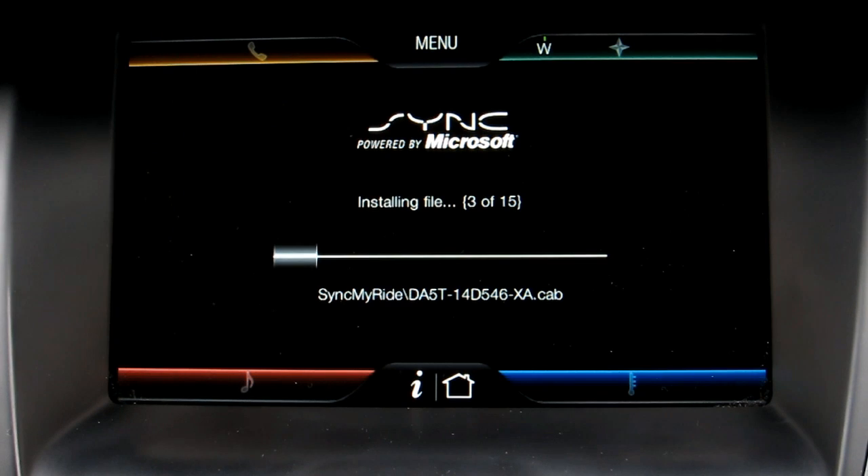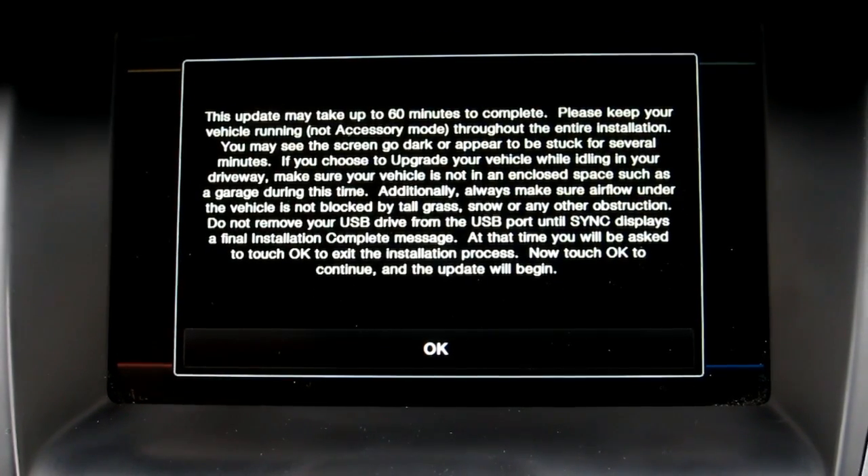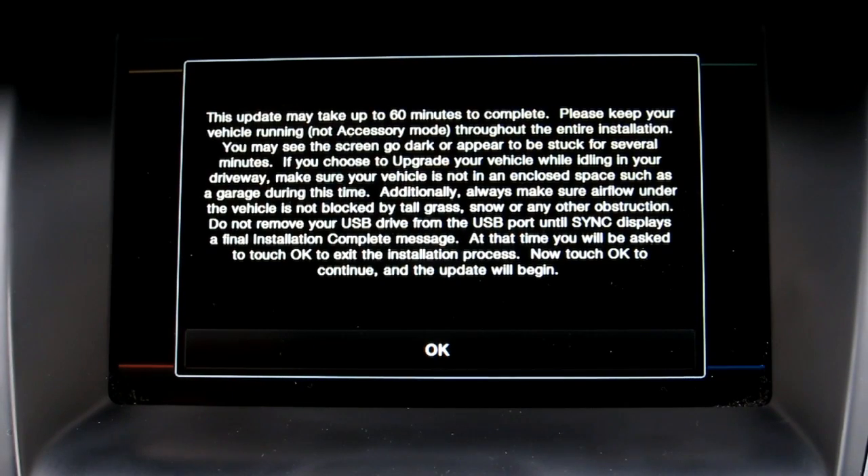After we plugged in the USB, it instantly started to go through this process of updating and installing the files. This popped up to tell us how long it was going to take — approximately 60 minutes. Ours only took about 48. It did have some information about how we should make sure the car is on, make sure it has enough gas, and make sure that the vehicle's exhaust isn't blocked by anything.